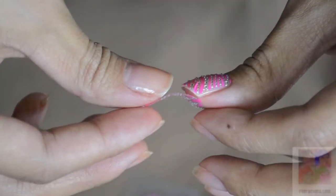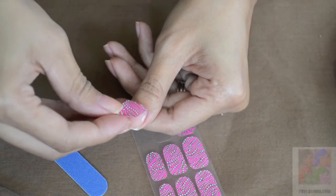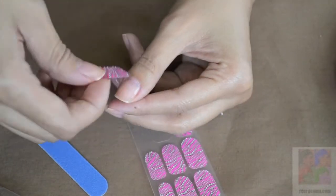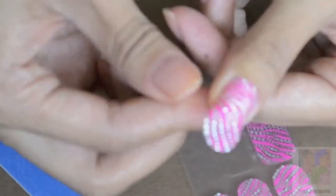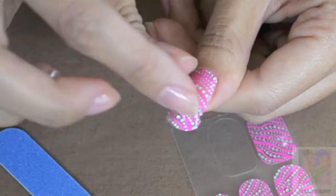And that's what it looks like — it's a 3D sort of decal because it's raised with the rhinestones on there. You just go ahead and take the decal and, as close to the cuticle as possible, apply it onto your nail, rub it on, and then fold it over the front of your nail.